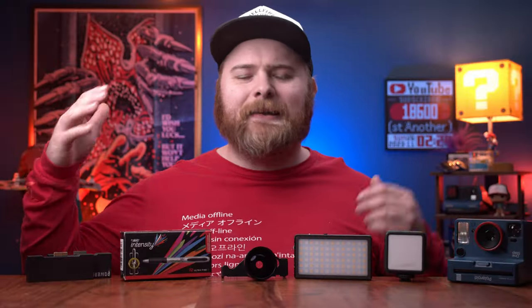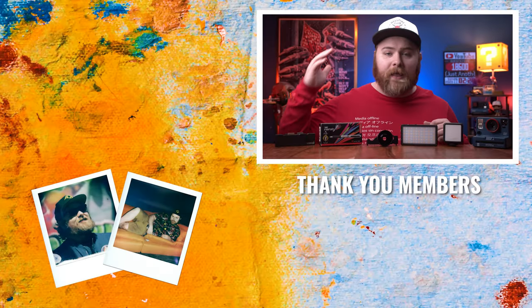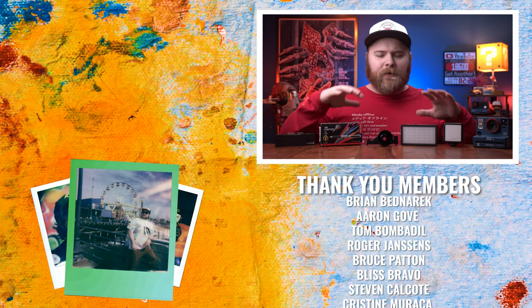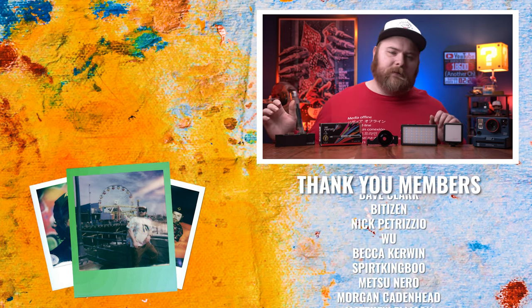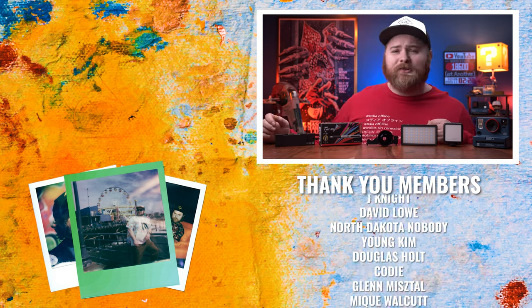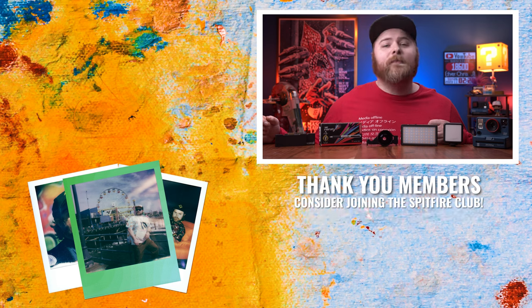So there you have it — those are my top 10 favorite accessories, the best I've used this year. Be sure to check the links in the description because I've put all of these in there along with some extra things I like to use. There's a little bonus item in there too. Thank you so much for watching, I'll see you in the next video. Now get out there and make some art.